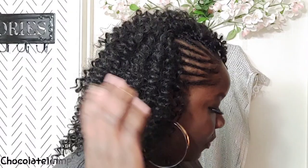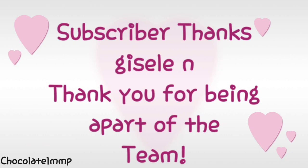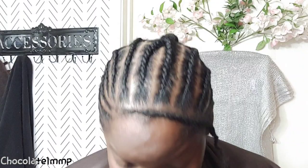Hello, welcome back sweethearts! If you're new here, welcome. Are you ready for this easy exposed side braid crochet hairstyle? Stay tuned, don't go anywhere, and I'll show you just how to get this done. Subscriber of the week — thank you!